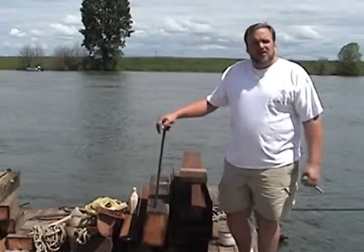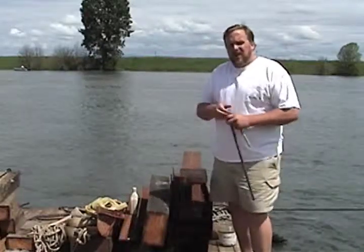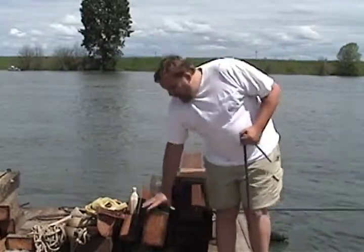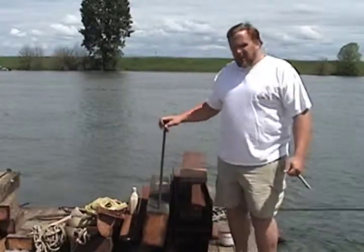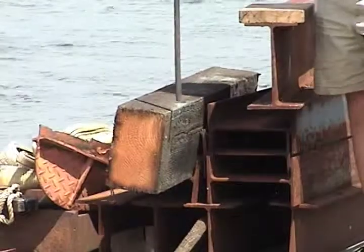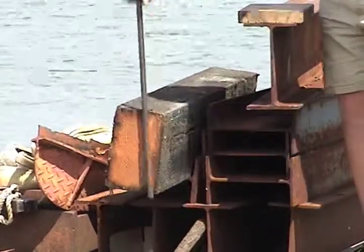Here are a couple different examples of the stringers that we install when we're doing a new stringer job. These are the ones we're putting in for this particular job — ACZA pressure-treated wood stringers, duck fir number one. And here's the pin that we drill down through, which attaches to the log and keeps those in place.